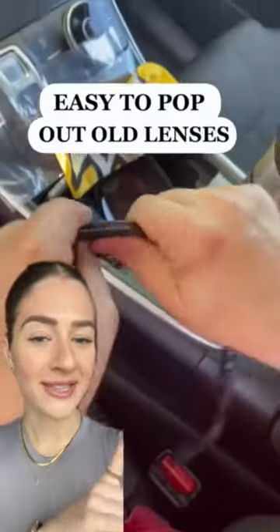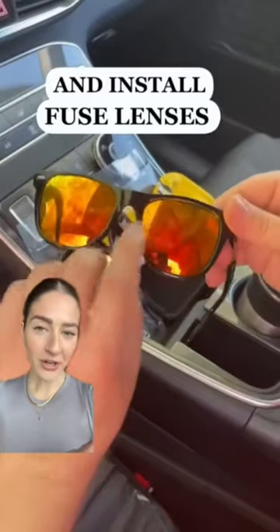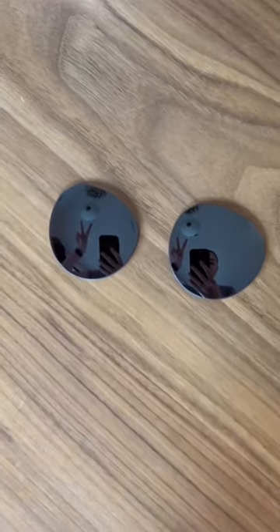I have been seeing ads for Fused Lenses everywhere and I need to find out if they actually work. If you haven't heard, they custom cut new lenses for sunglasses you already own, send them to your house, and you just pop them in. I was obviously skeptical and didn't want to ruin my sunnies, but we went for it anyways.